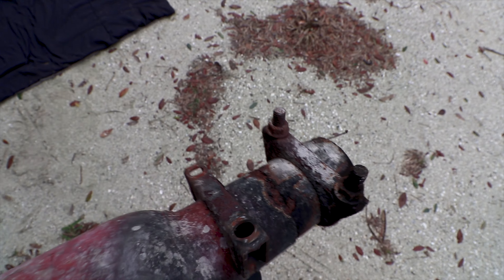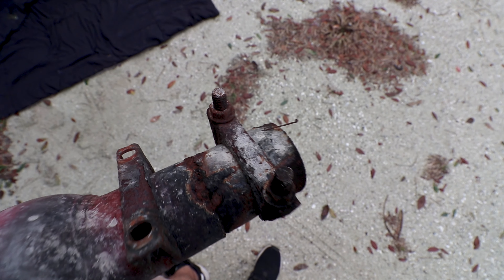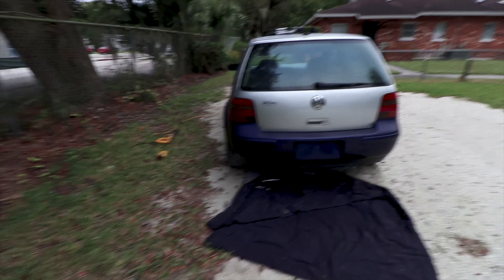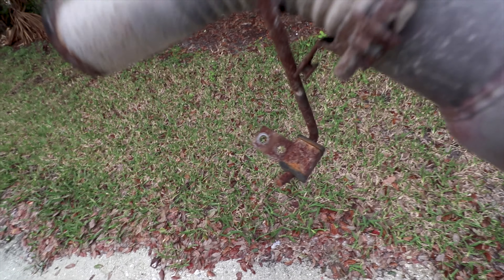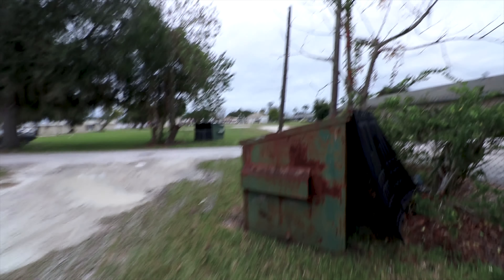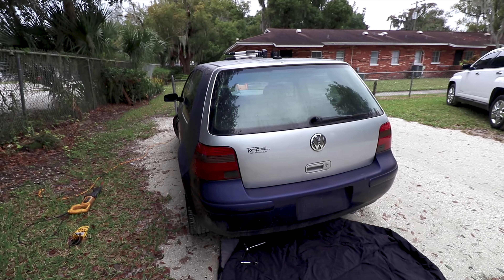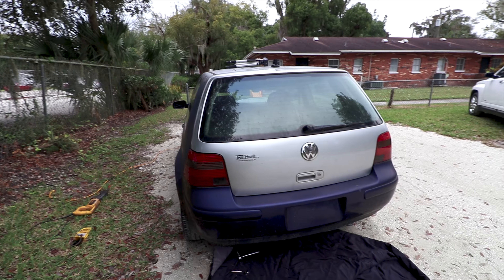I actually lucked out because there are two clamps here and the nuts were not seized onto the studs, so I was able to spin those two loose. That connected it to the wrap-around wheel area, and that just had one single bolt holding it to the chassis. I don't know if I'm gonna keep this — probably not. And you know what that means: gonna throw it away.